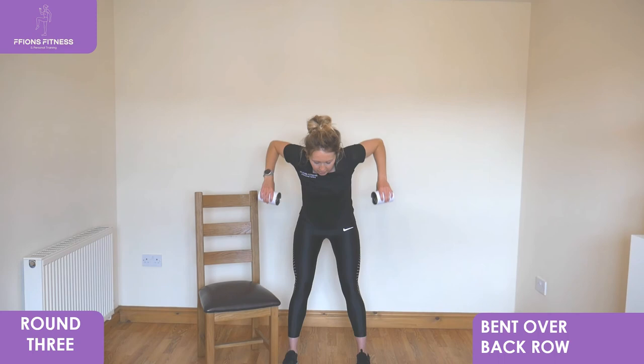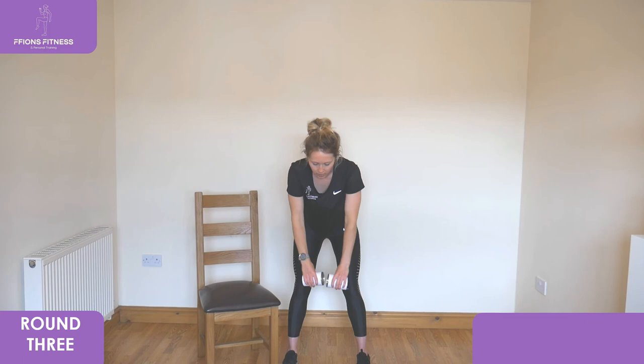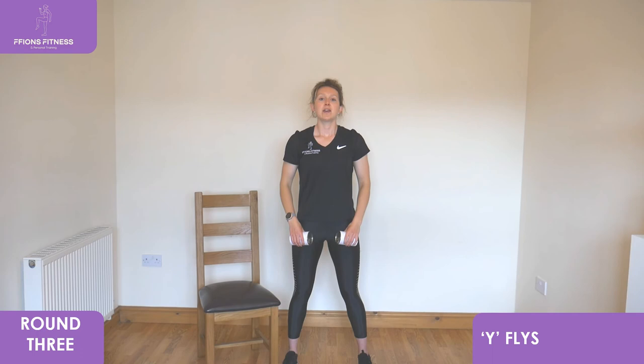We're going to a standing exercise for wide flies next. Take it up nice and tall, keep that slight bend on the knees, extend the arms high above and then slowly lower back down in towards your thighs. Deep breath in each time, slowly lower back down. Hold that control as you bring it back down close. You're doing really well — remember this is your final round. Keep it as strong as you can, keep pulling right to the top, slowly lower back down.